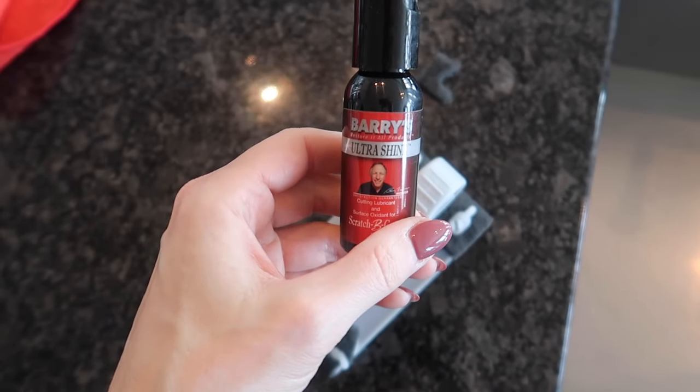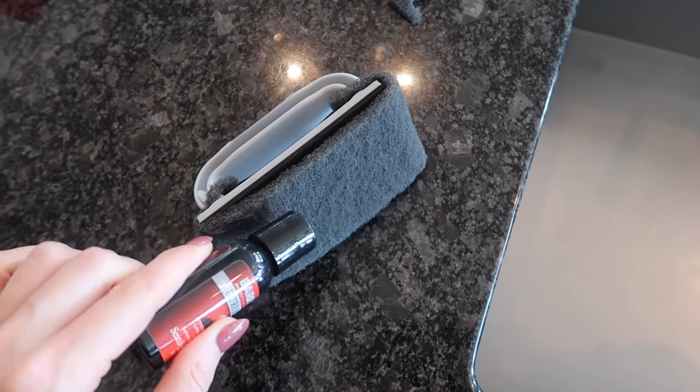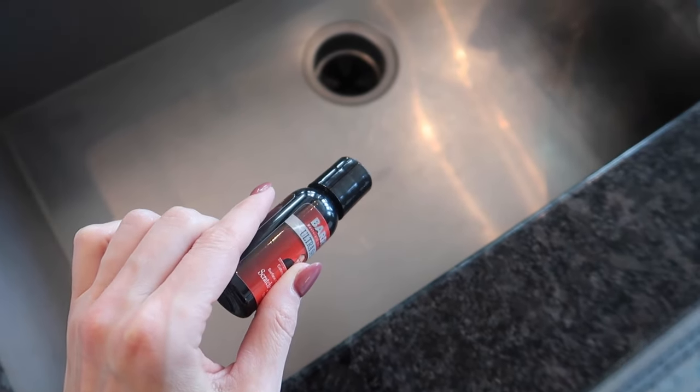Next, we're going to take the solution and create an S-pattern on the back of this pad. The important thing is that you go in the direction of the grain — you can see here it's left to right — but I have all these scratches in the sink because they're going in the opposite direction of the grain.